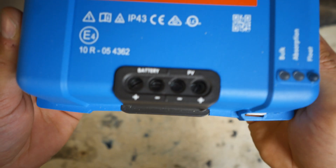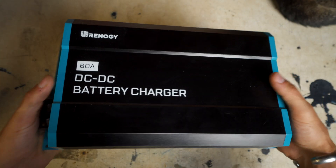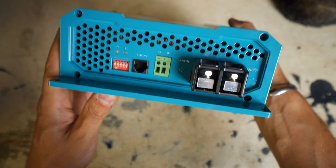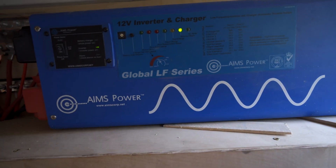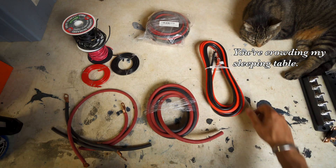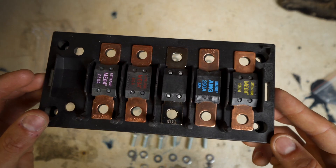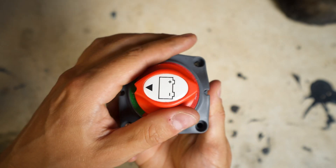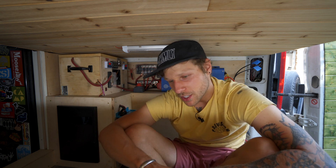There was a big list of items I needed to grab to change my system over to lithium. I started out by grabbing a Victron 100 volt 50 amp charge controller. I also grabbed a Renogy 60 amp DC to DC battery charger so I could charge off the van's alternator. I kept my Aims 12 volt 2,000 watt inverter since it still works fine with lithium. Then I had to grab a range of wires from 2 gauge all the way to 14 gauge, along with all sorts of fuses, breakers, and master switches.